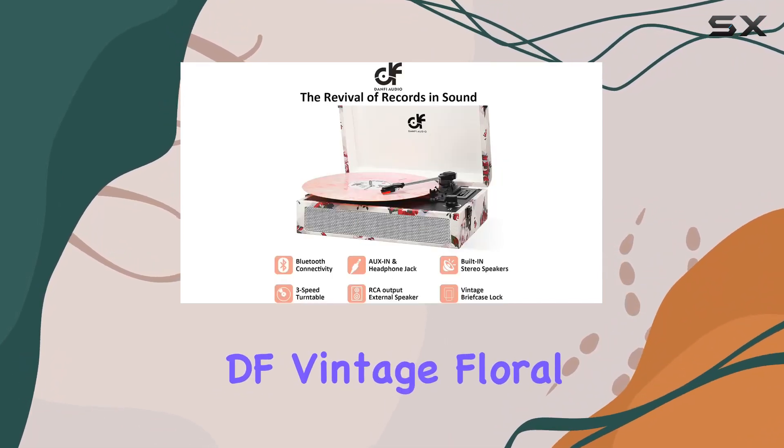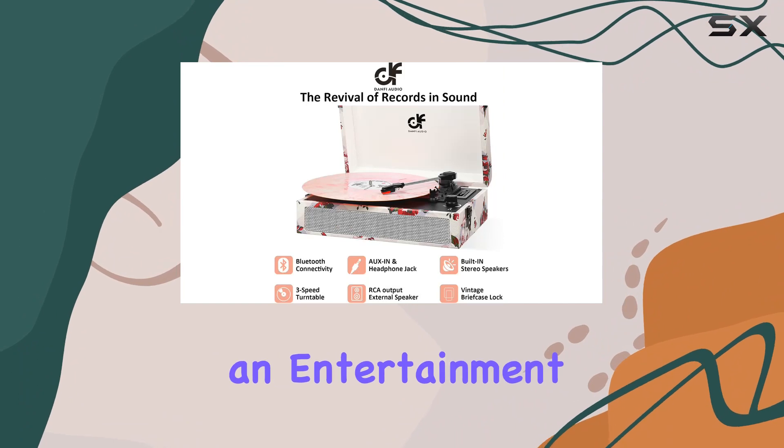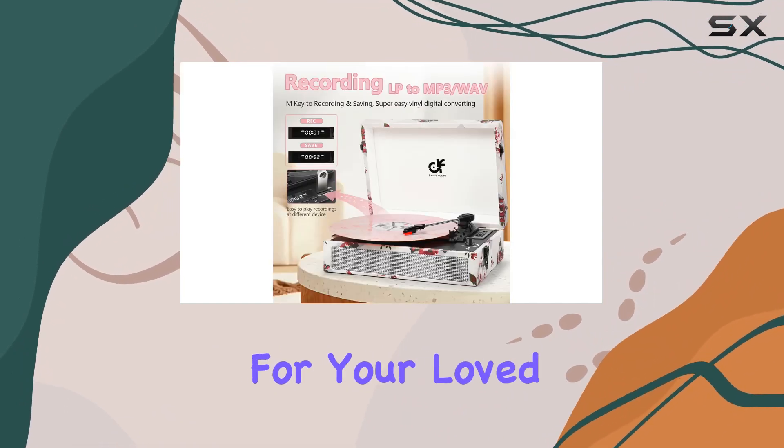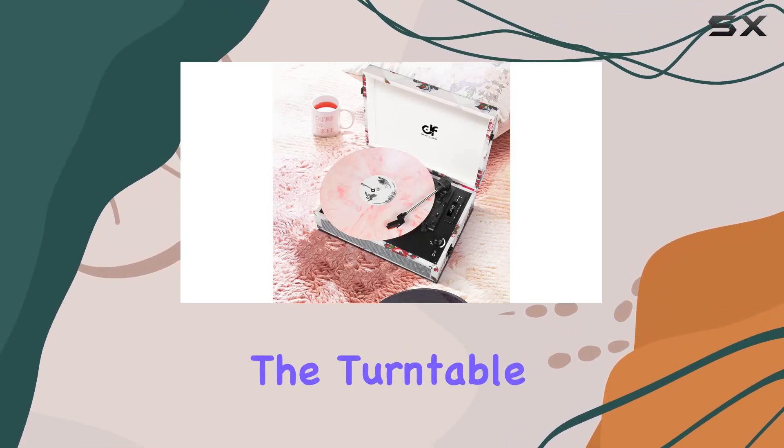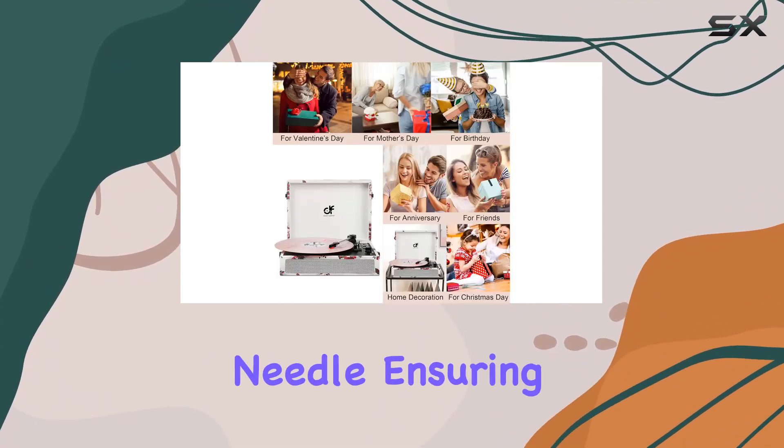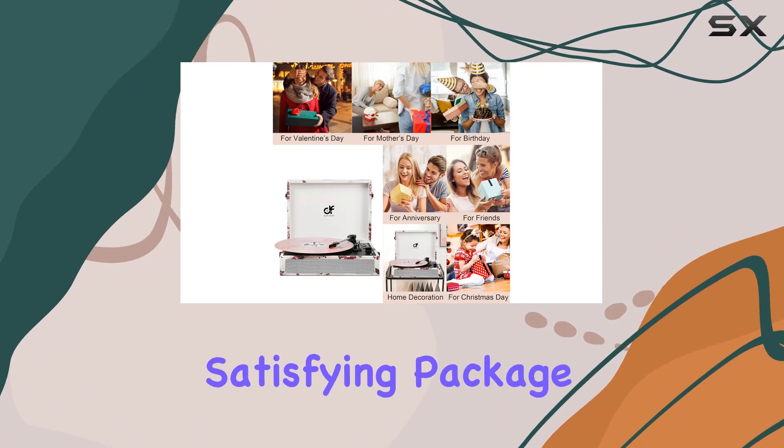This Danfy Audio DF Vintage Floral Record Player is not just an entertainment device but also a perfect gift for your loved ones on special occasions. In the box, you'll find everything you need — from the turntable slip mat to a spare replacement needle — ensuring a complete and satisfying package.